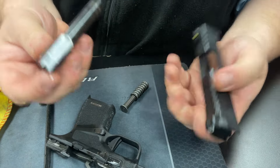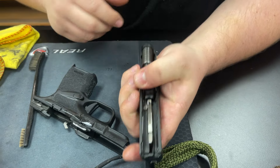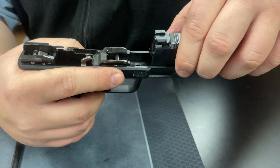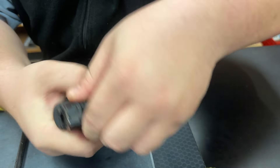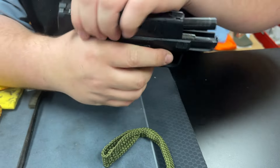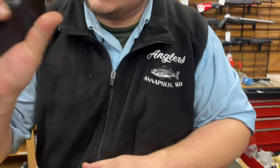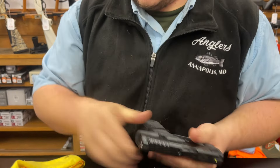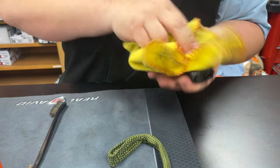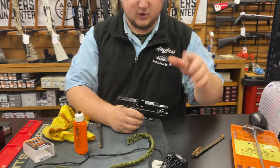After everything is oiled, I'll reinstall the barrel, reinstall the recoil spring, just like so. Make sure everything's locked into place — looks good. Take the frame, ride it right back on. Lock back the slide by pulling back and popping that down. Then function testing: nice and smooth. Pull the trigger, make sure the reset is good, make sure everything works. Then just take the rag and wipe off the extra oil on the outside. Now you have a well-lubricated, clean firearm.